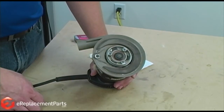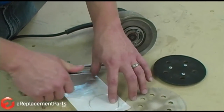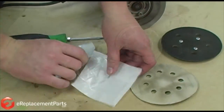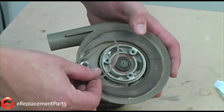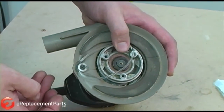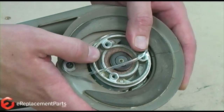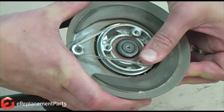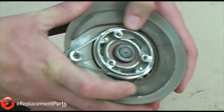Now we'll go ahead and replace the belt. Here I have our new belt. To install the belt, first I'll wrap it around the small pulley on the side of the housing. Then I'll start it around the larger pulley and just rotate the big pulley around until the belt slides onto it like that.